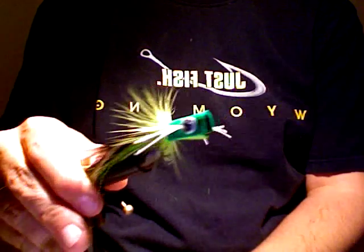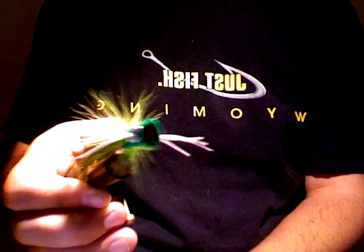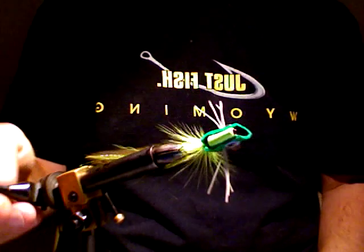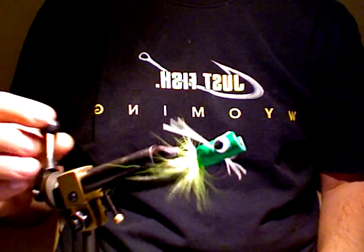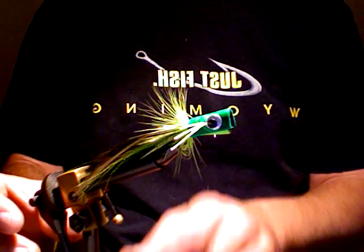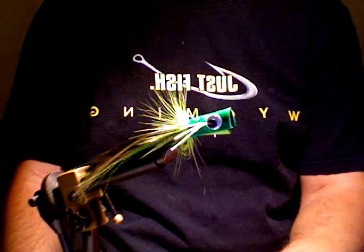See what that looks like on the inside. Nice rotation there. And that's how it works — that's all there is to it. Thanks for watching.